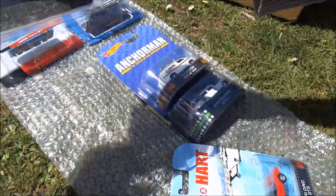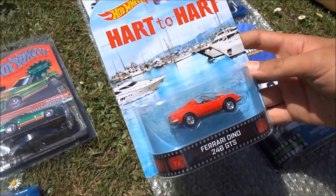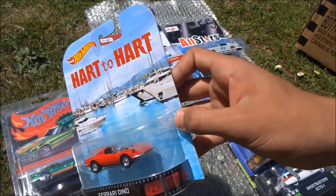And what else have we got there? It's an awesome casting. So next up we've got a Hot Wheels Ferrari Dino 246 GTS. That's a really cool casting there.